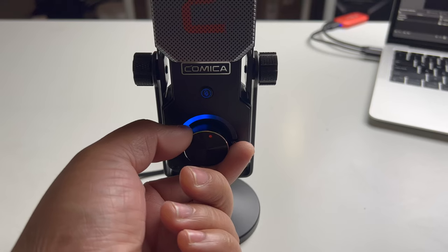Let me know in the comments below if it's any good or not. Here is the test at 50% volume on the Comica STA-U1, connected via USB-C on our MacBook Air M1 — let me know what you think down in the comments below.